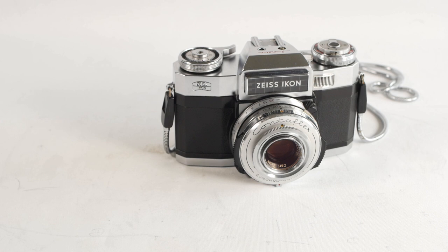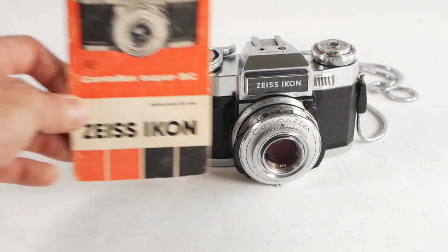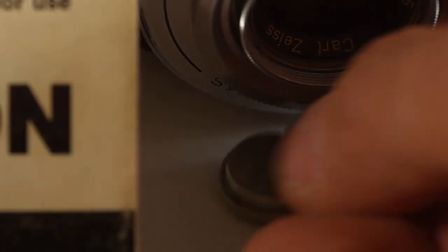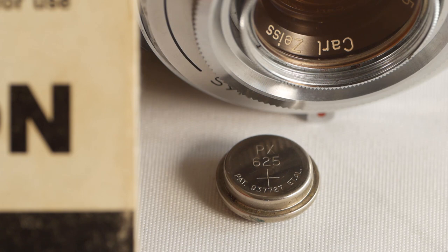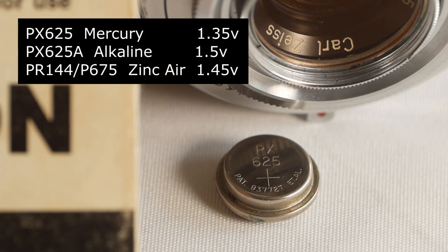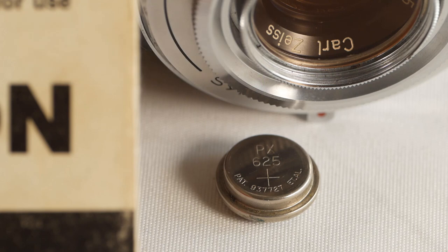The main difference between the Super B and the Super BC was that the Super B had a selenium cell exposure meter, whereas the Super BC had a CDS cell which required a battery — one of the old mercury batteries that are no longer available. There are a few workarounds for the non-available batteries, but the mercury batteries were ideally suited to the job because they stayed at more or less a constant 1.3 volts right up to the end of their life when they plummeted, rather than having a gradual discharge curve.